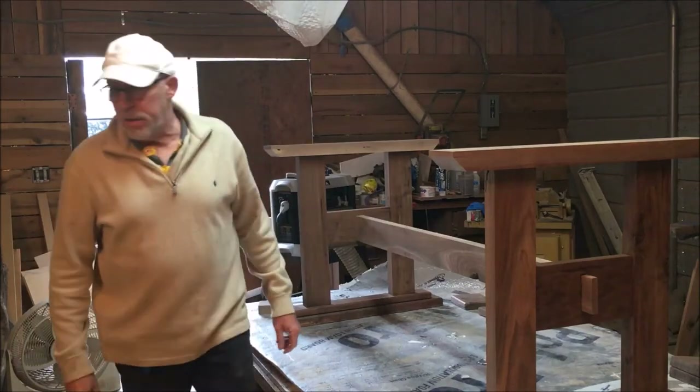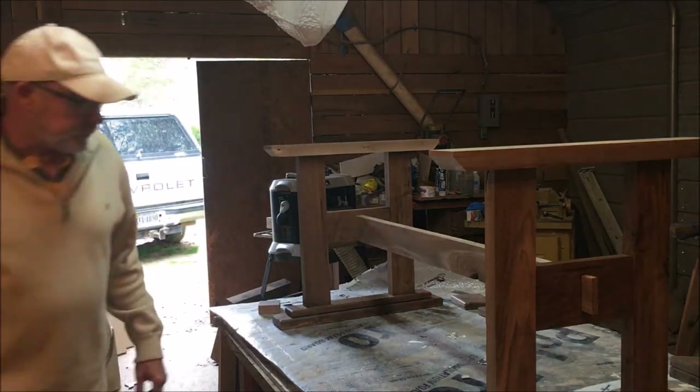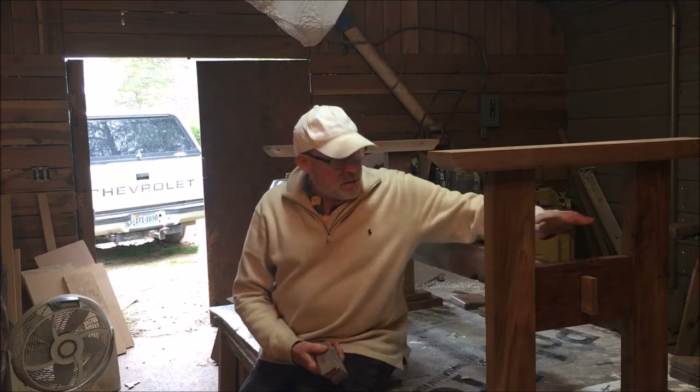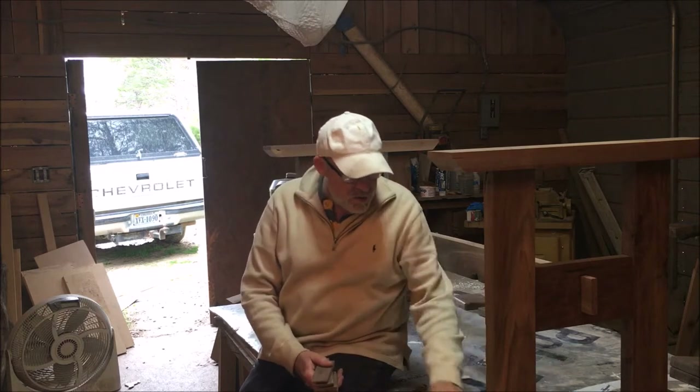Hey guys, let me find my thing. All right, here we are back at the dusty shop. We're building a river table, and I wanted to have a wood base underneath it, so we built this trestle style base. It looks good, we like it.